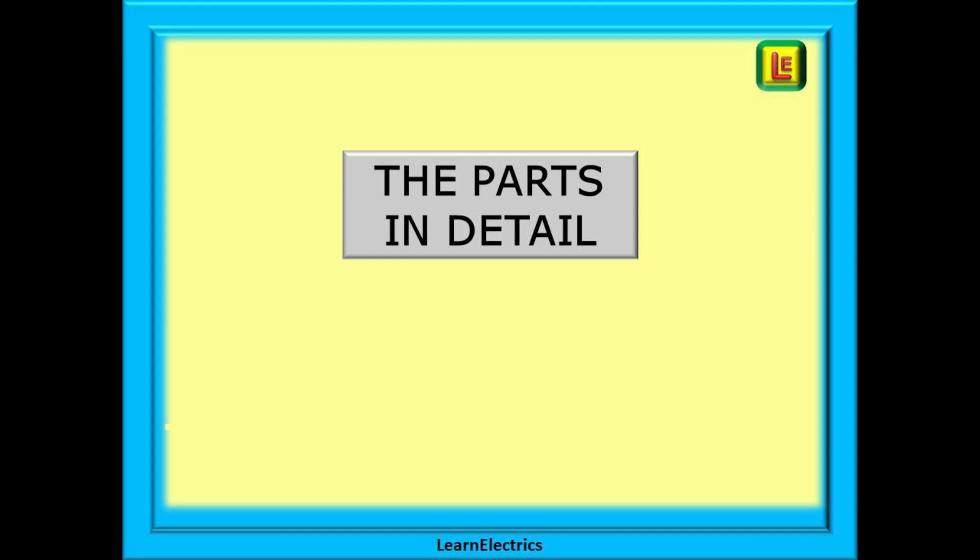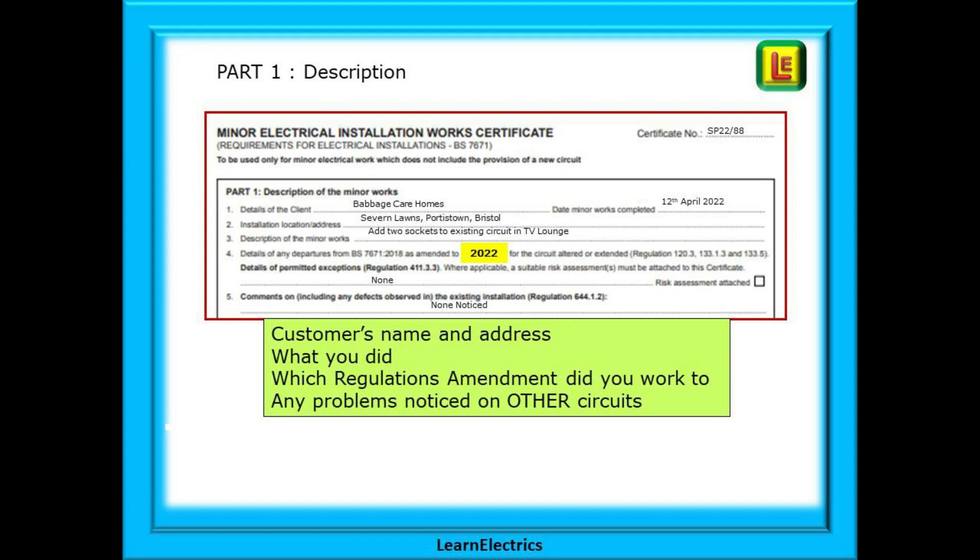We've gone there to extend the socket ring circuit and to install two new sockets in the TV lounge. So to begin, here is part one: the customer's name and address and today's date. What was the work that you did today? Be specific — it matters. If something goes wrong later, this might be your get out of jail card. Here we have stated that two sockets were added in the TV lounge. They can't blame us in 11 months for the broken socket in the kitchen.